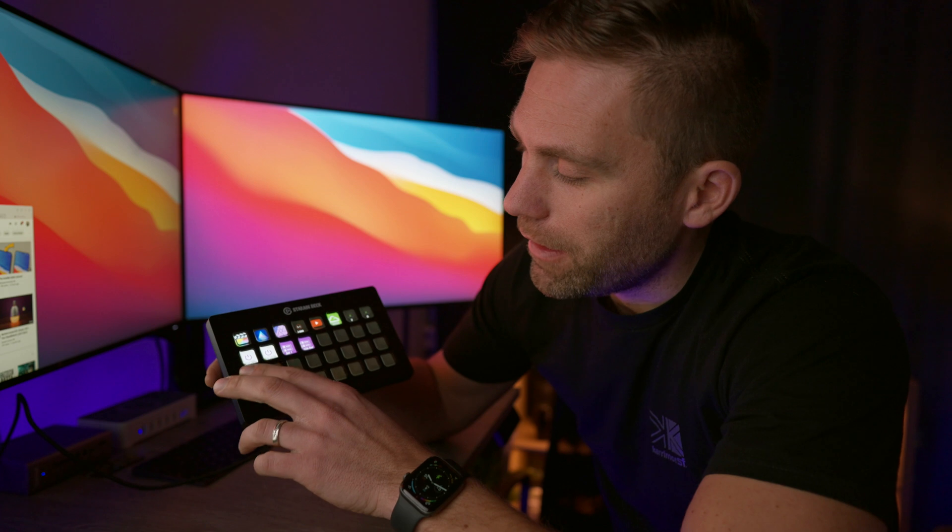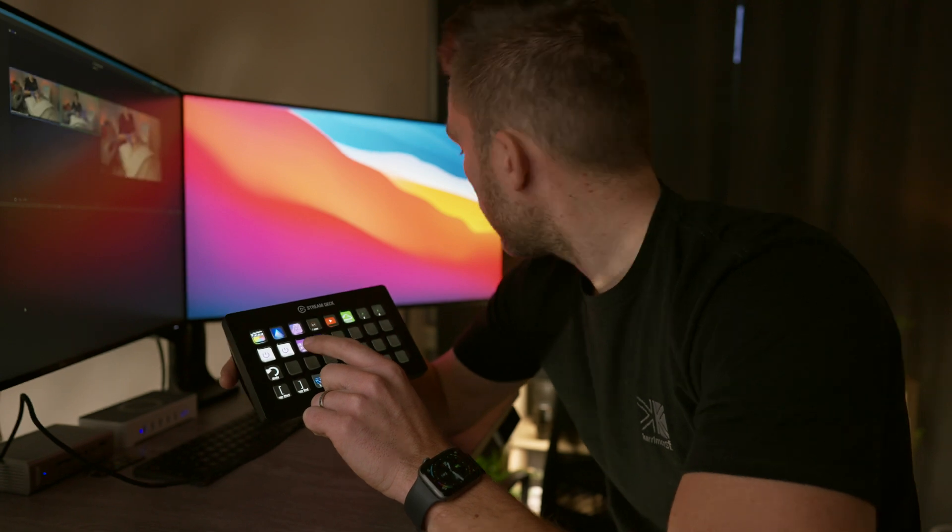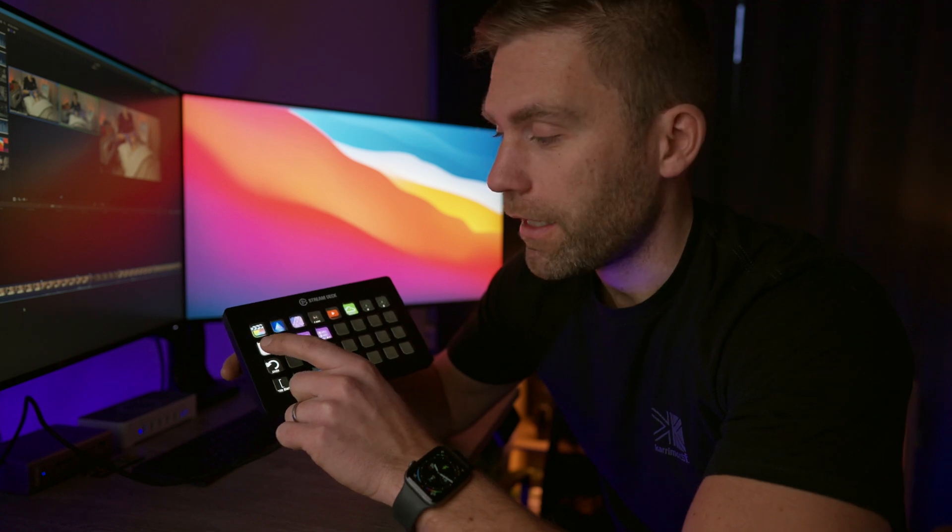I have some scenes set up for my lights here. Push one button and it fetches all my lights with a certain scene, then click another one for a different scene, and I can just turn everything off with that one.